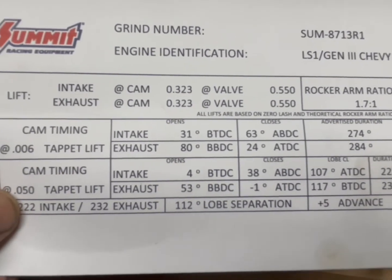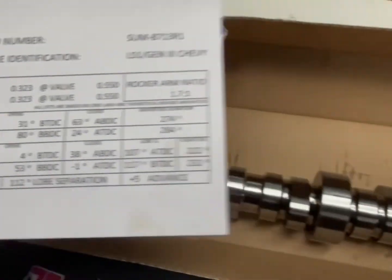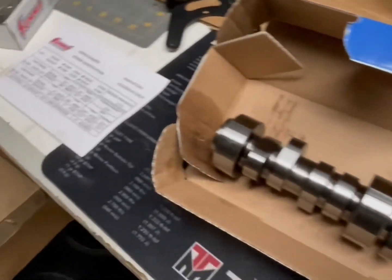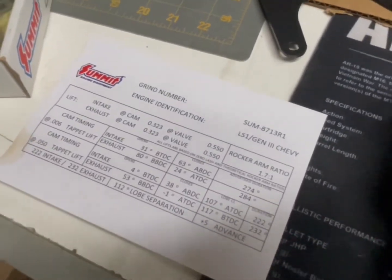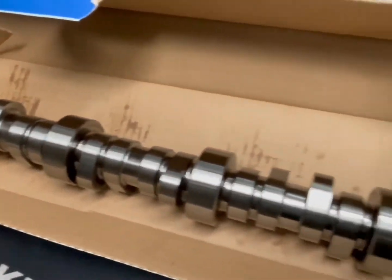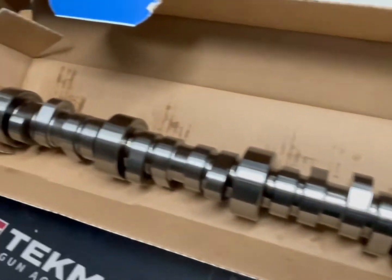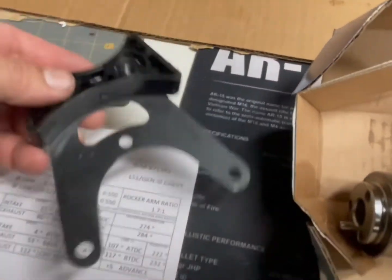Not bad — should be a little choppy, should sound good. It's going in my '68 C10, so I'd say we're building a driver, and we'll probably add boost to it later. I was told by someone that every cam is a boost cam, so let's add boost to it.